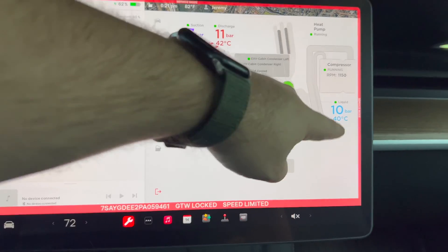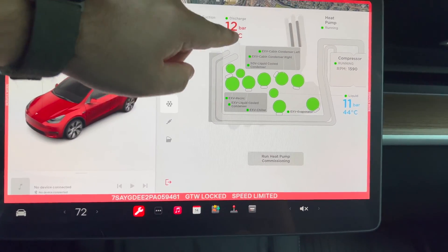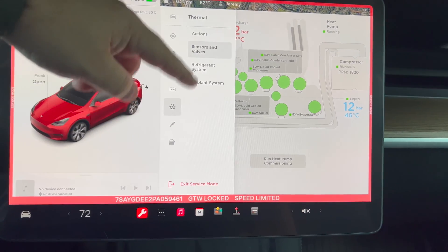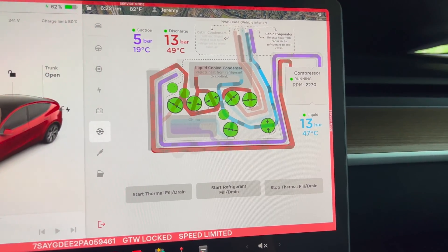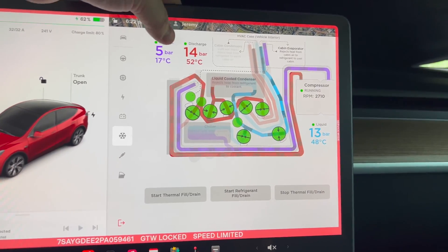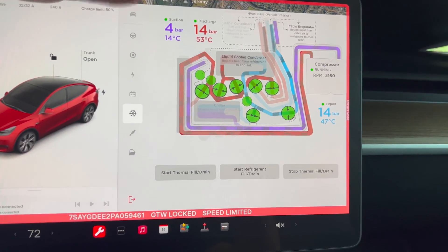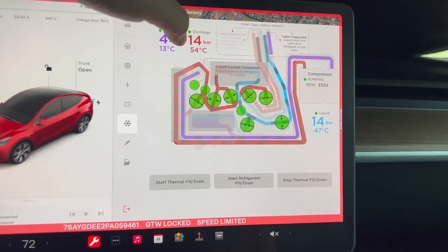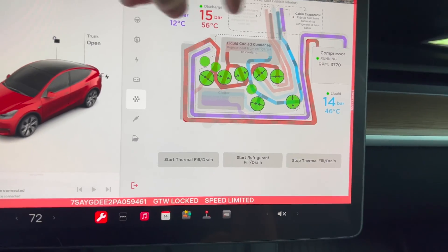It's telling you the coolant pressures and temperatures at your different locations. Under refrigerant — you've got the hot coming out of that compressor: the discharge is at 54 degrees C and the suction running into the compressor is at 14 degrees C — removing all the heat from it before it blows into the car.